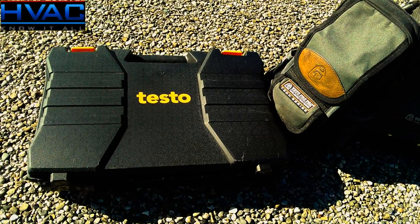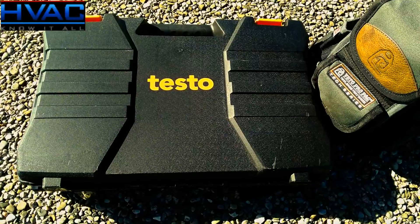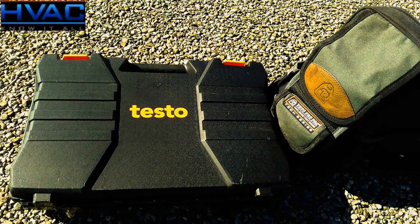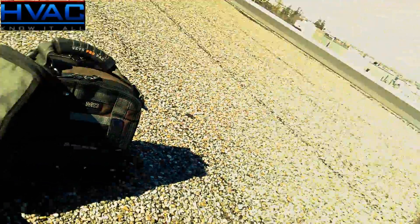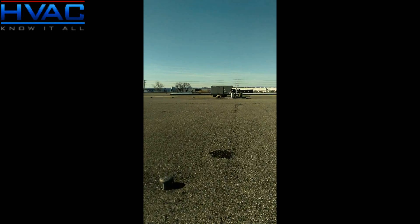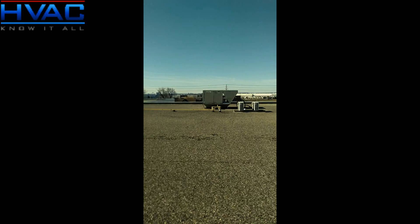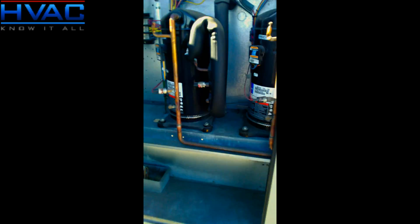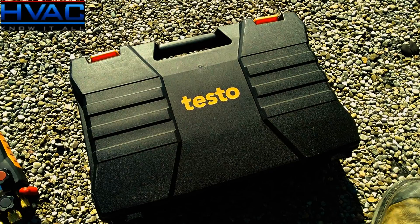Spring is in the air — there's no better time to test out the Testo 557 digital manifold kit on a rooftop unit. Let's get her done. Before we get started, I wanted to give you a quick rundown on the Testo 557 kit and what it actually includes.